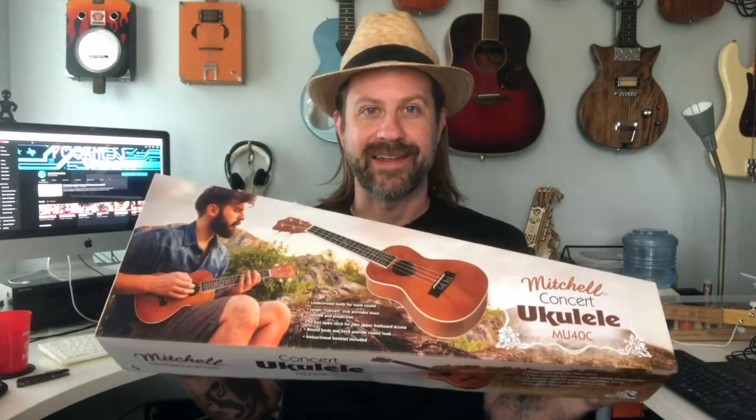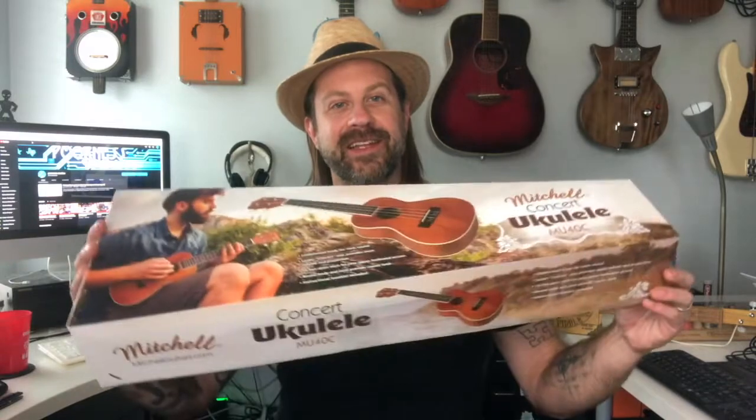I got one of these — they did not send this one to me complimentary like some of the others, I had to actually purchase it. But I got a crazy deal. I'm not going to go into details, but I paid less than thirty dollars for this, which I'm sure is less than their cost on it. But anyway, let's go ahead and unbox it.